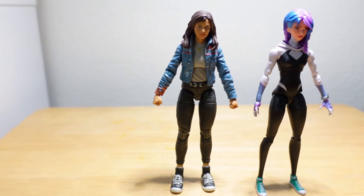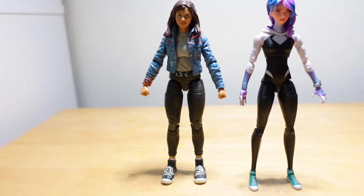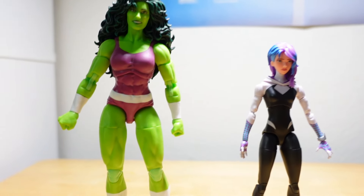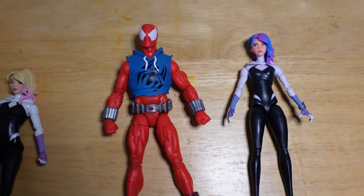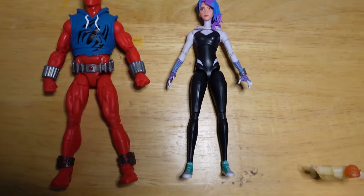Here are some height comparisons with America Chavez — pretty good height as you can see. And another height comparison with She-Hulk — obviously She-Hulk is going to be a bit bigger. And here's a comparison with the Scarlet Spider — I couldn't get them both standing because the Scarlet Spider kept falling over, but you can see it's obviously a lot bigger.